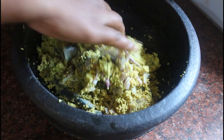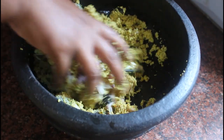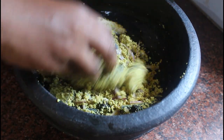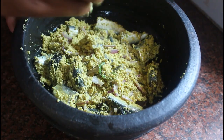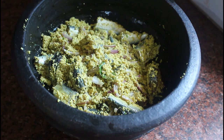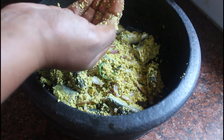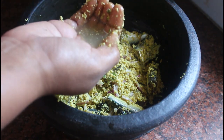This is a little bit of a texture, so we have to make it a piece. Let's put it in a medium flame and put it in low flame.